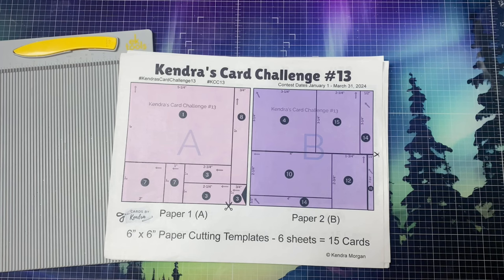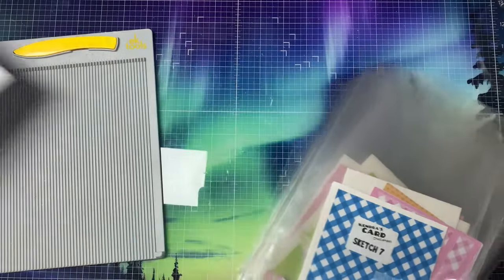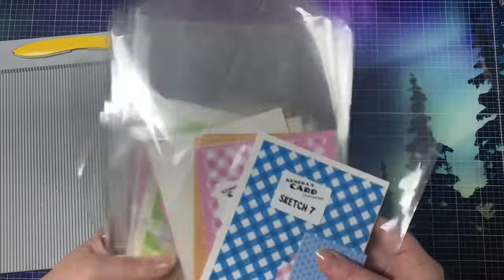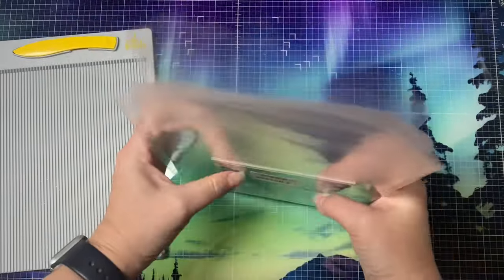The cutting guides have numbers on each piece that correspond to the 15 different card sketches and they are color coded, making it easy to see what goes where. They also have scissors to indicate where you make your first cut, and arrows to show the direction the piece goes on the sketch — helpful if you have directional pattern paper. I cut up all of the papers off camera and sorted the layers into numbered cellophane bags.